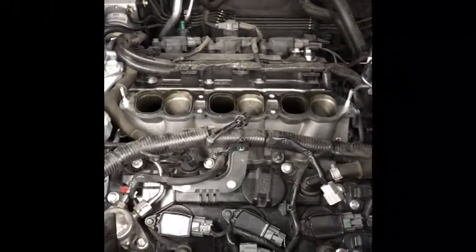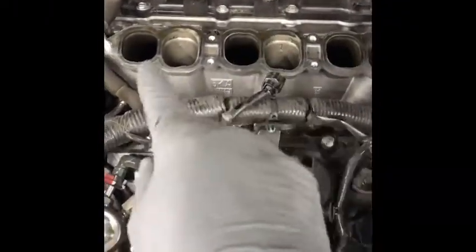There you go. That's what it looks like with the intake manifold off. There's your intake right there and there are those three beautiful coil packs hiding the spark plugs.